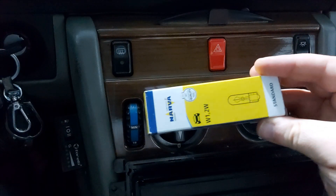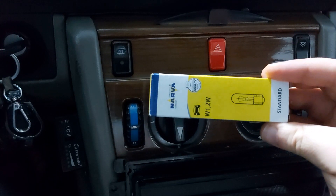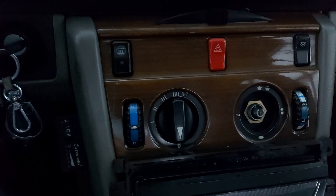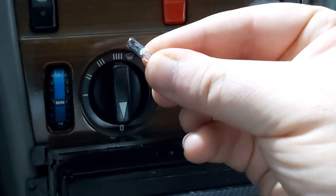This is the set of new bulbs — 1.2 watts, very cheap. And this is how a new bulb looks like.